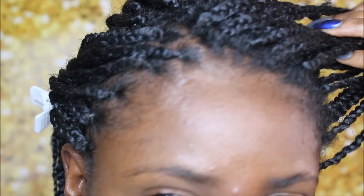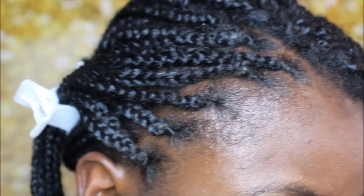This is what one side of my hair looks like — a huge difference from the other side of my hair.